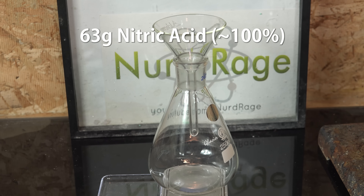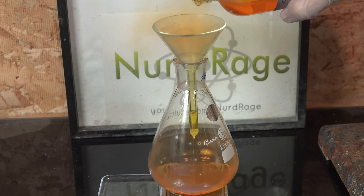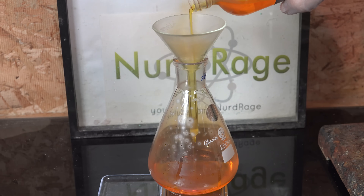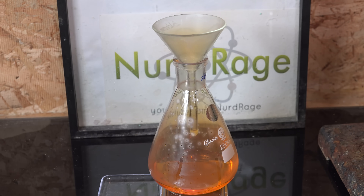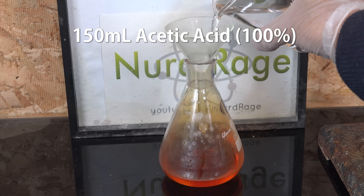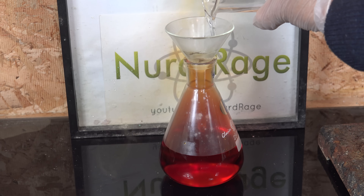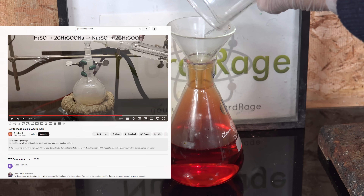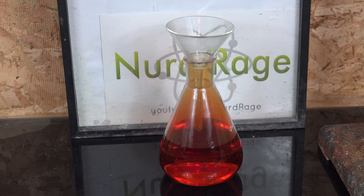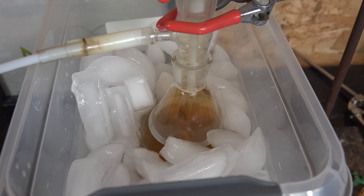In a separate flask I got 63 g of fuming nitric acid. I've shown how to make this in a previous video. You don't need red fuming nitric acid — white fuming nitric acid or this yellow fuming nitric acid from distillation over sulfuric acid is enough. The important part is that it has no water. To this we add 150 mL of glacial acetic acid, which is just a fancy name for pure acetic acid with no water in it. There are YouTube videos by Nile Red and Amateur Chemistry on how to make it — links are in the video description. Cool the mixture of acids in an ice bath to minimize decomposition of the resulting products.